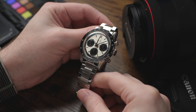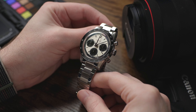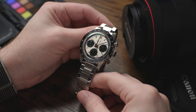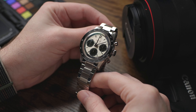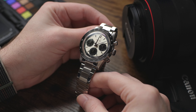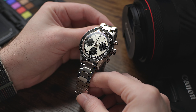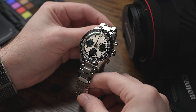The three sub-dials include an active running seconds at the nine o'clock position, and your chronograph registers — a 12-hour counter at six o'clock and a 30-minute counter on the three o'clock side of the dial. The watch does not have a screw-down crown, which is pretty common on hand-wind mechanical movements, but it still offers 50 meters of water resistance. The mechanical hand-wound Solita SW510 chronograph movement features 63 hours of power reserve.